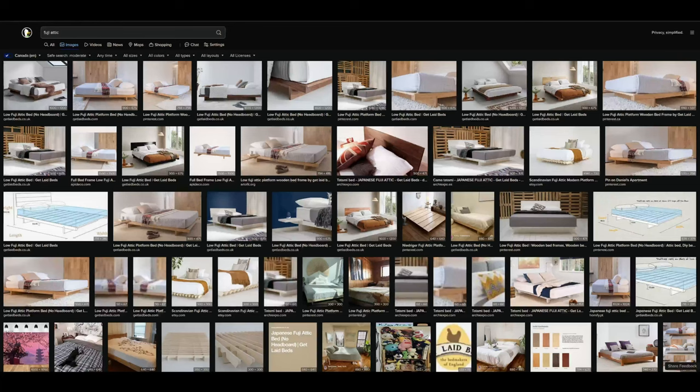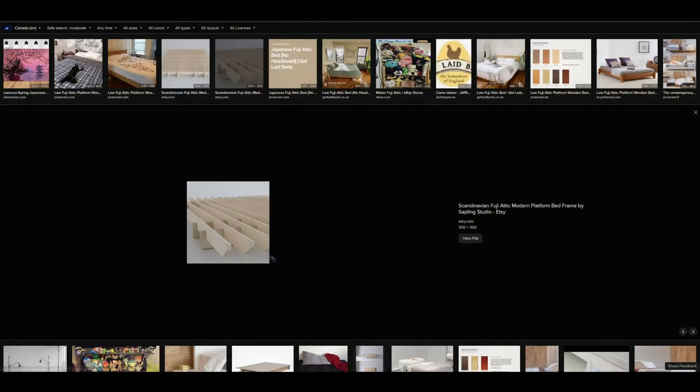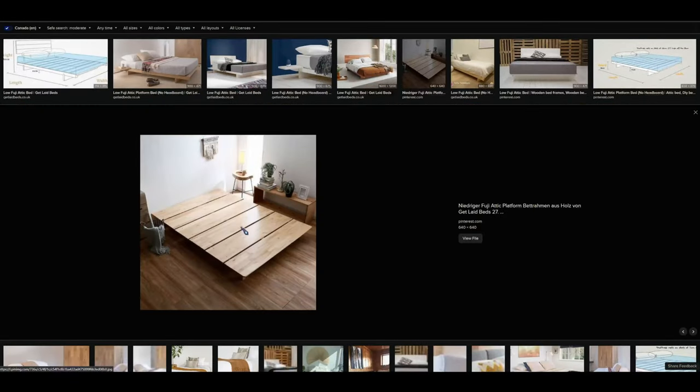A while ago I was asked to design and build two platform beds. In the initial discussions the term Fujidai was thrown at me, and if you don't know what that means, neither did I. A quick Google search revealed it's a Japanese style platform bed - very low profile, usually close to the ground, with a simplistic design. The client didn't like open slat designs, and also didn't like designs that didn't leave enough air circulation and breathing room for the mattress.